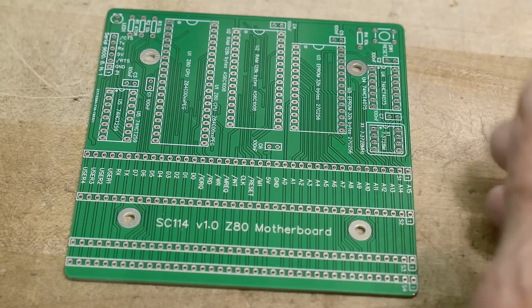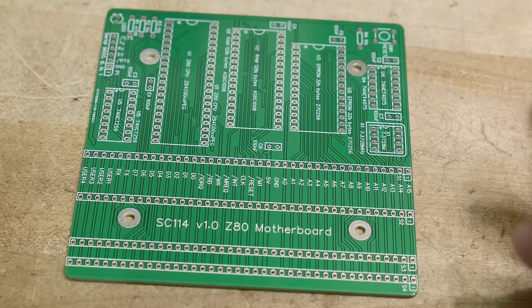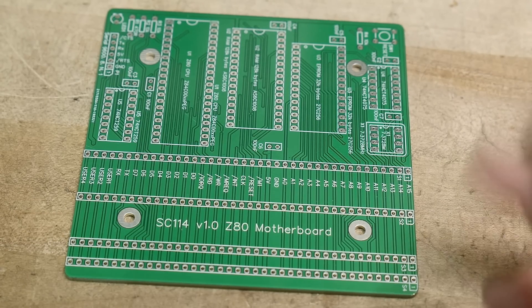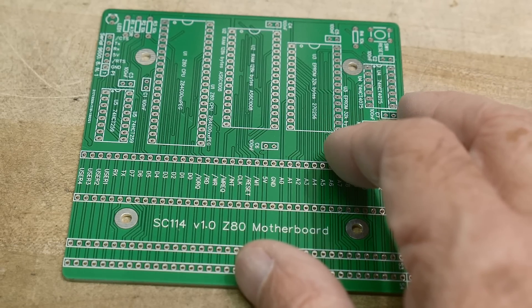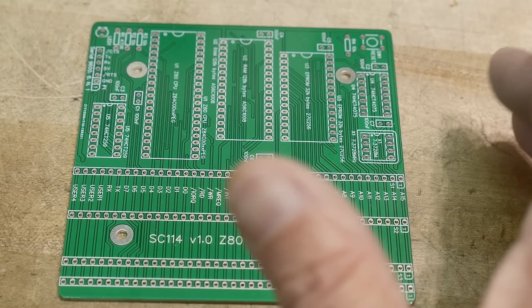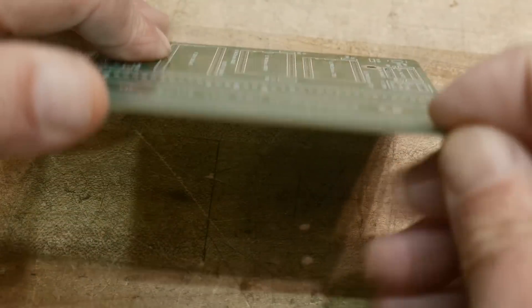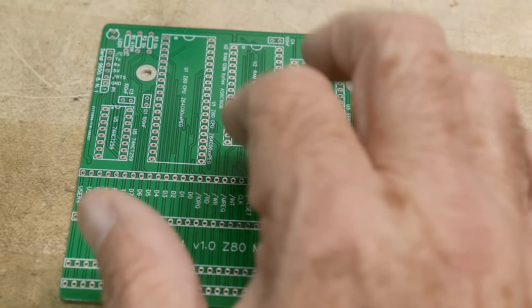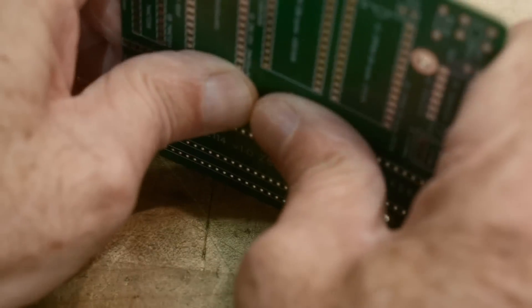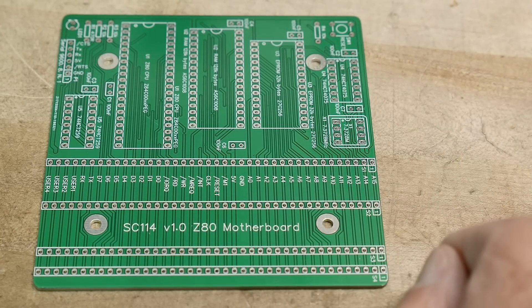One thing I haven't talked about is how thick of a board you want. Back in the day, 1.6 millimeters — 62 mils — was the standard, and it sort of still is. A lot of times you'll get boards that are one millimeter, a little bit thinner, and one millimeter boards are fine. But sometimes thicker boards are what you want. PC boards are sometimes a mechanical part of the device — like a motherboard where 62 mil might not be thick enough. You might want a two millimeter board if you're going to be inserting things or if there's ever any flex on the board. Thicker boards can be really nice as a mechanical construction element.